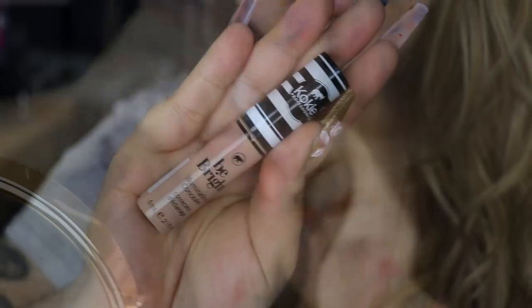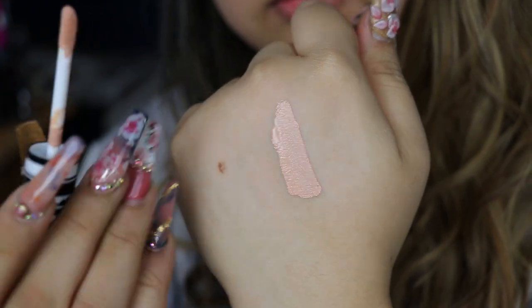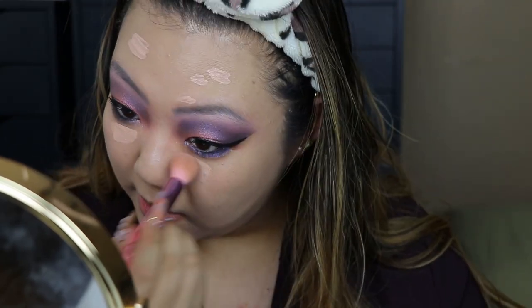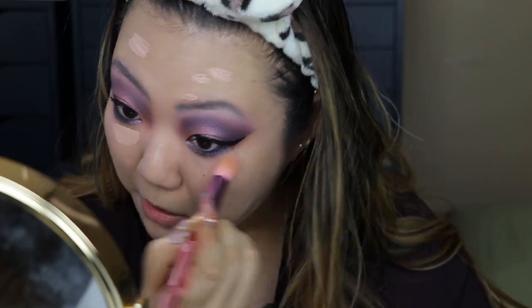For concealer I'm using the Koki Cosmetics Be Bright Illuminating Concealer in shade Medium Light — cute little packaging with a standard doe foot applicator. I'll put it underneath the eye area and anywhere I want to conceal. It said it's an illuminating concealer and I can see a little bit of luminosity, but it's not crazy dewy or anything. That looks pretty nice underneath the eye area though.